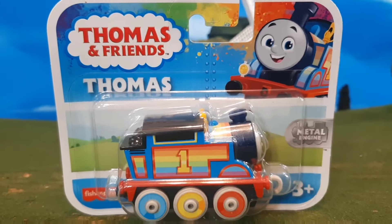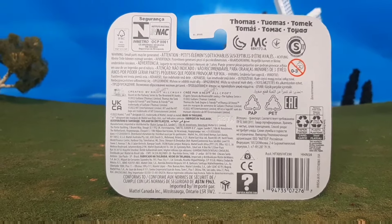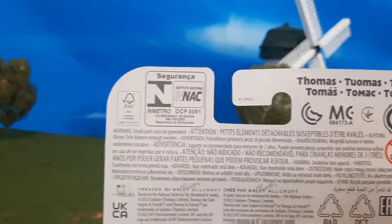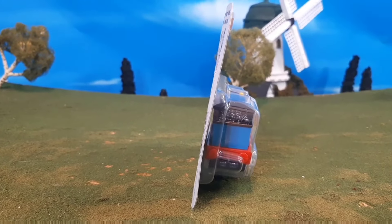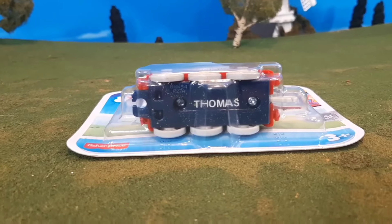Now you'll see here the packaging has this nice paint splatter effect — I really like that. Here's the side of the packaging and the back of the box, which is very plain as you can see here. Here's the other side, the top, and the bottom.